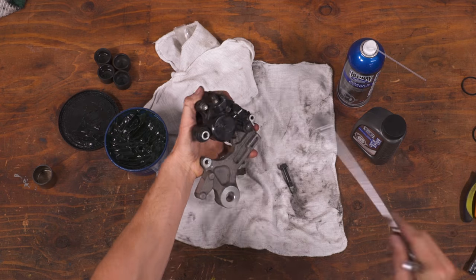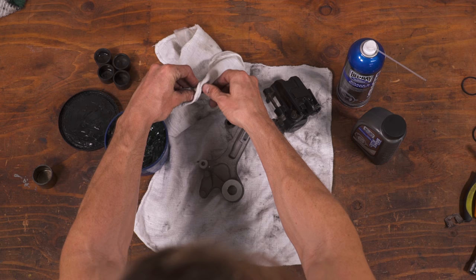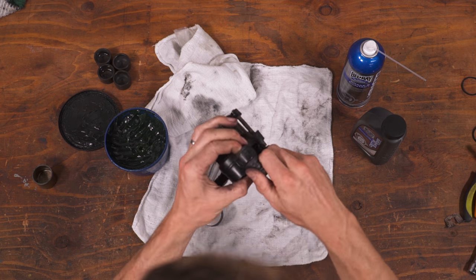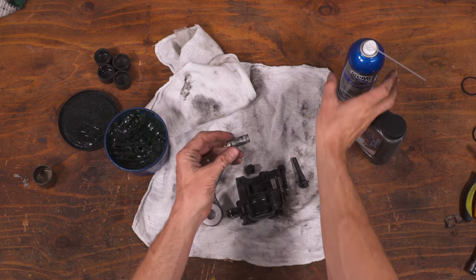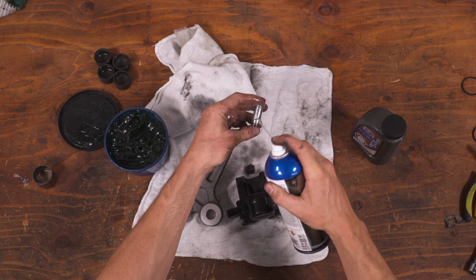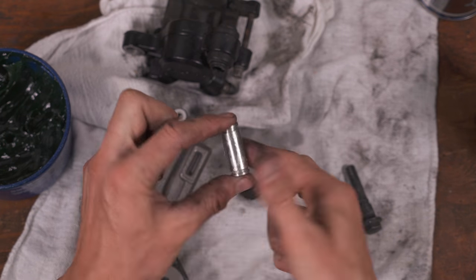As a side note, for those of you working on older slide pin calipers like this rear setup off a CBR250, you'll also want to slide back the rubber boots to check the condition of the pins and sleeves. Hopefully there's some grease in there and the metal is clean, but if not, you'll want to disassemble, clean, and lube the pins using a high temperature grease.